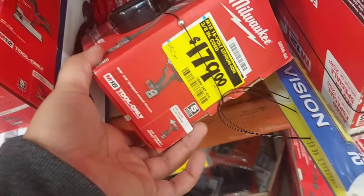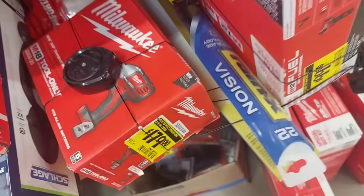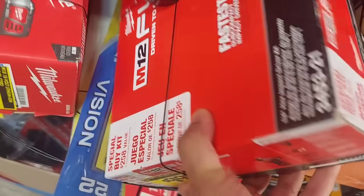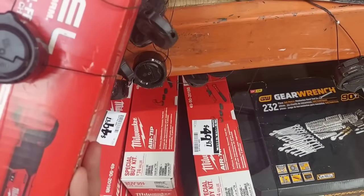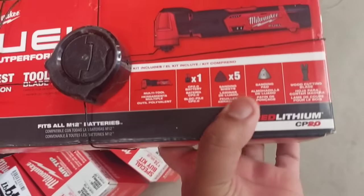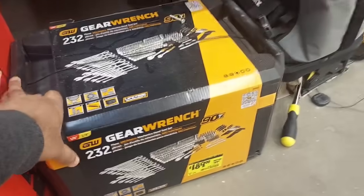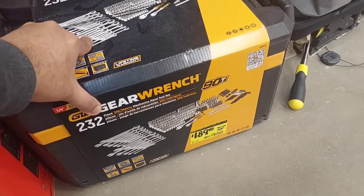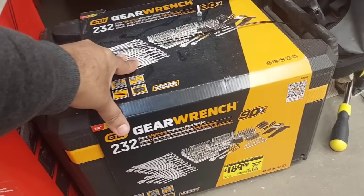The M18 mid-torque impact wrench three-eighths is $179. Then there's this new M12 impact driver with one battery, charger, and bag for only $99 — that's a good deal. Right over here, $129 for the multi-oscillating tool — comes with one battery, pads, and blades, pretty good. Then there's the gear wrench — one of my subscribers was asking about this — dropped to $189 from $199 for the 232-piece GearWrench mechanics set.